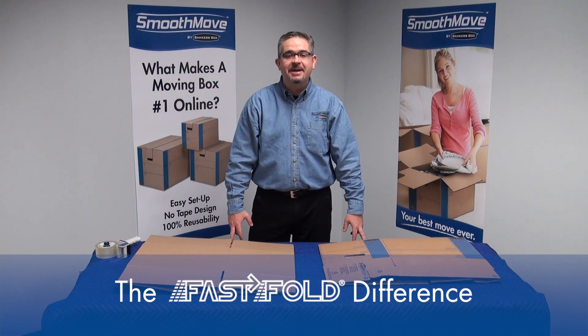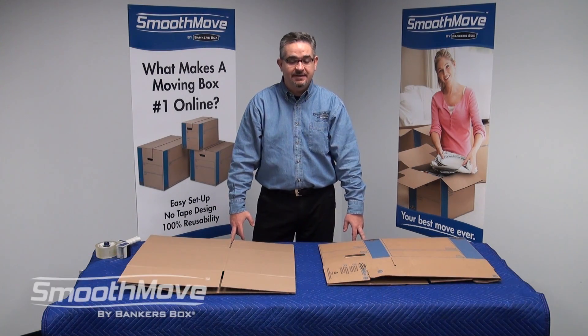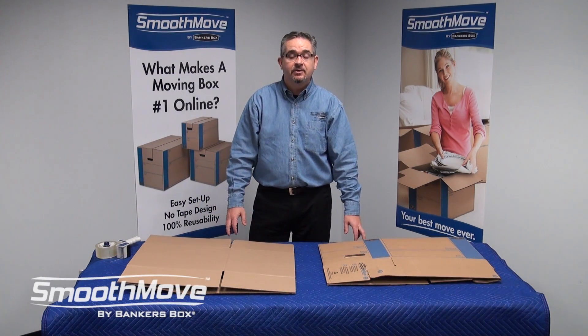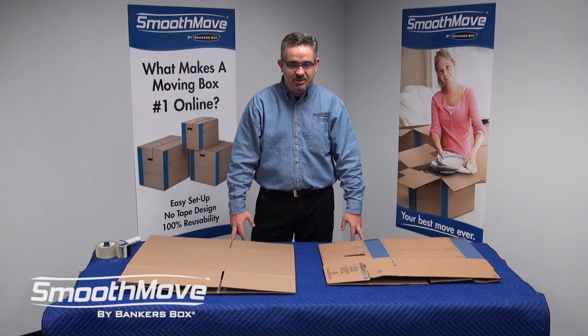Hi, I'm Mitch with Smooth Move by Baker's Box. Sometimes the difference between a successful move and not is simply the box you choose. And we at SmoothMoveSupplies.com offer the most unique box in the industry. Let me show you why.